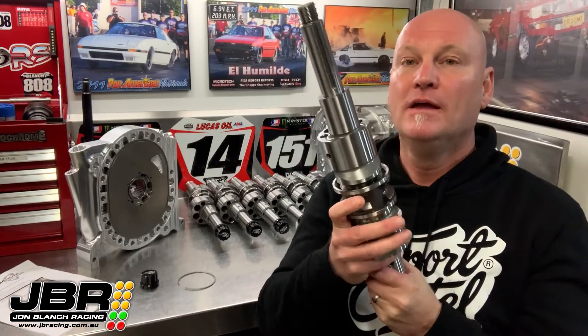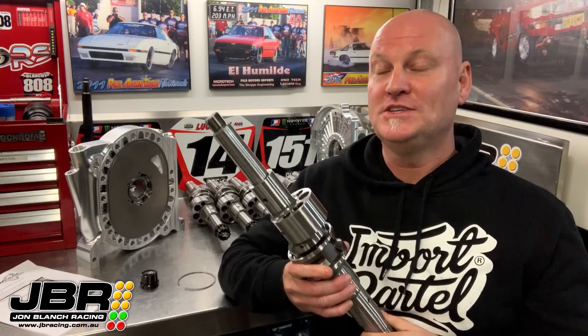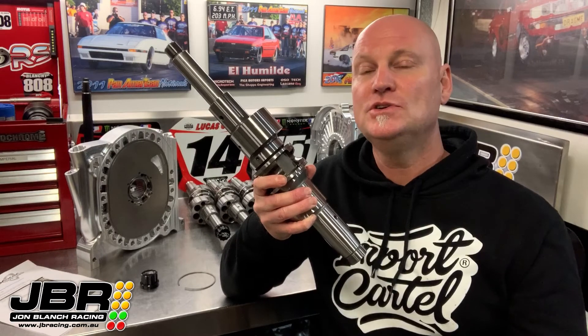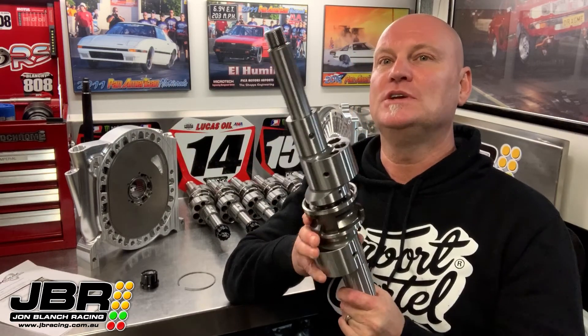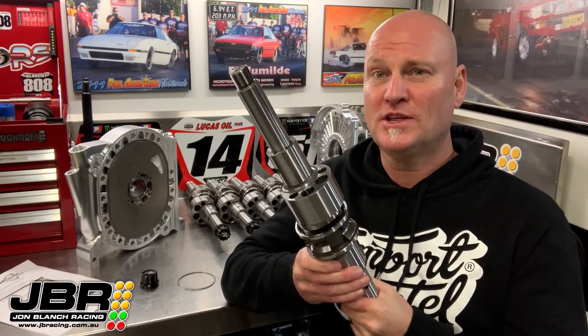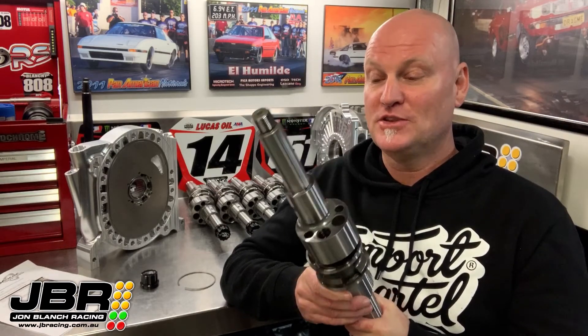There's probably a lot of you out there that have never seen one of these shafts before, and they're definitely not something that you see pop up too often, because they're not that easy to get your hands on. Rowan at Extreme Rotaries usually only makes a small batch of around 30 shafts each year and those are usually all pre-sold before they're finished. Another reason you don't see too many of them is because they're not that cheap either.